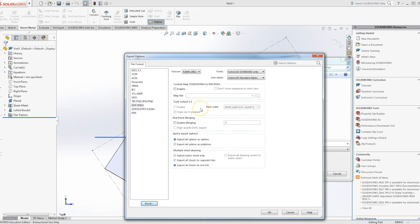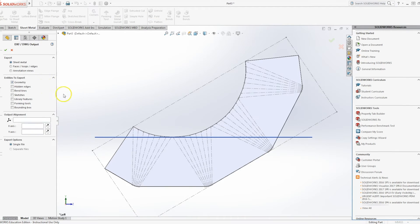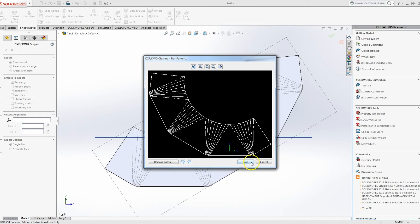Our particular laser cutter — and we're only going to laser cut this in paper to prove the principle — requires a 2010 format. It'll give you some options and you definitely want to tick Bend Lines. Once you've selected that and clicked OK, it will give you a preview. That looks about right — something I can work with. So I'll click Save and head over to the laser cutter.